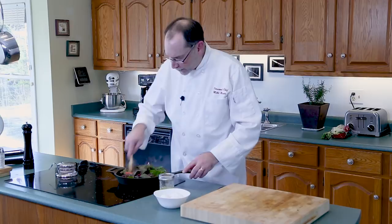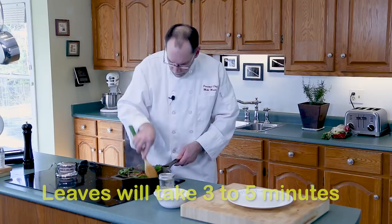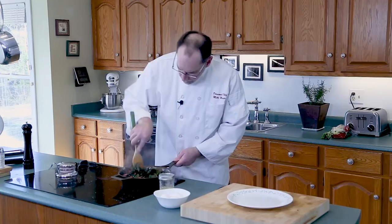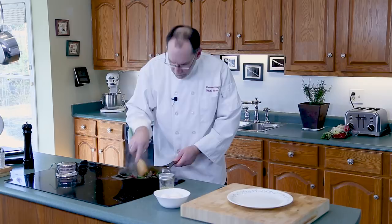To wilt the Swiss chard down probably takes anywhere from three to five minutes depending on the heat. We're not at high heat — I'm actually just under medium — and as you can tell by the sizzle, there's lots of action going on. Remember how this was piled up high? It's now wilted down to about half. You'll be able to tell when the Swiss chard is tender because the stalks will feel tender and some of the color actually leaches out into the butter. I think we are good to go.